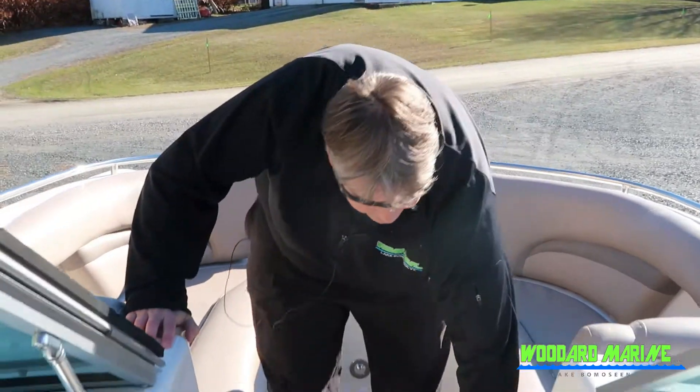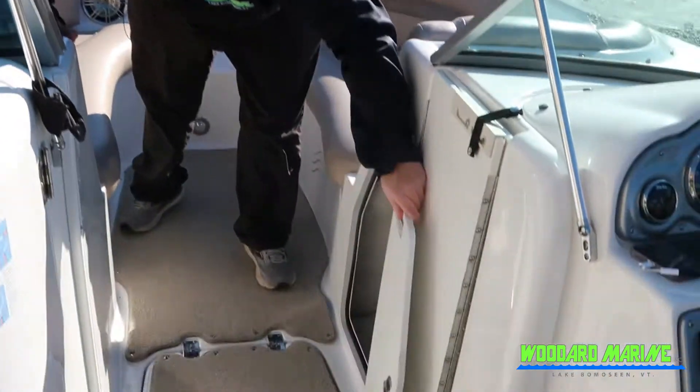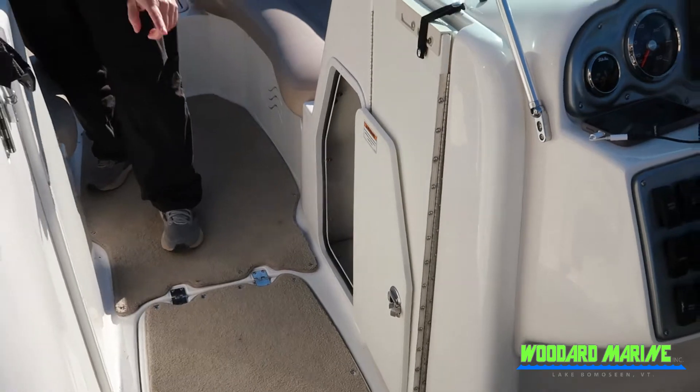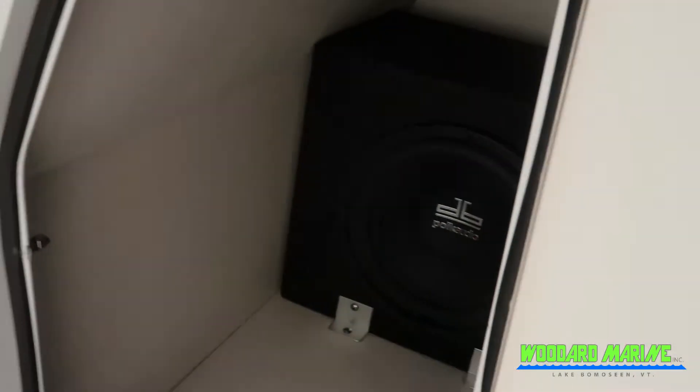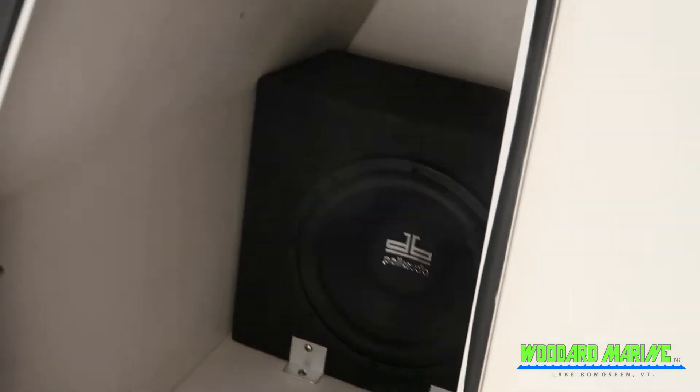As we keep moving back, you've got some storage up underneath here, and if you look inside you'll see we've got a nice Polk Audio system in here. So this has got the upgraded stereo.